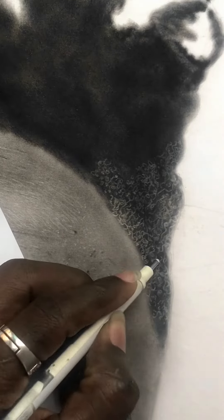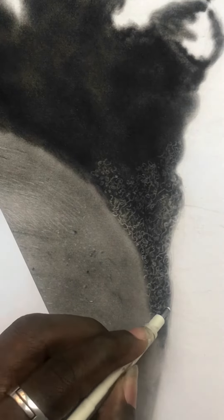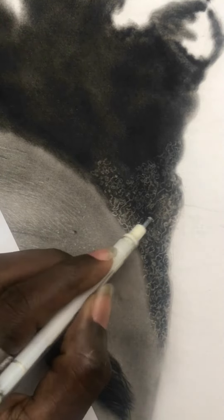This is the dark spot drawing I was working on. What I did is I started with the beige, added charcoal powder, and then I'm doing the highlights now — just adding the highlights first.